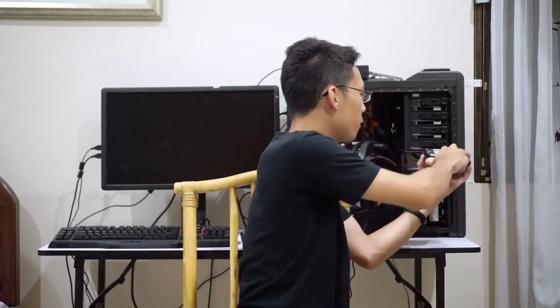Today we will be reviewing a hard drive by Western Digital, the 1TB Black. This is the one I got to revive my editing machine, as you may have recently noticed on social media. So let's go on with the review.